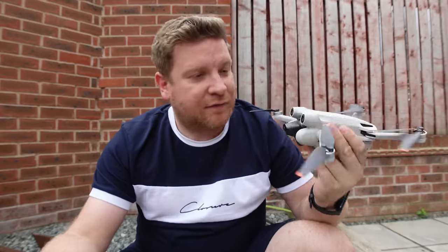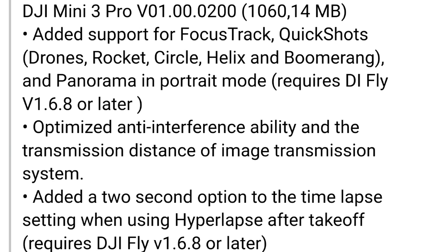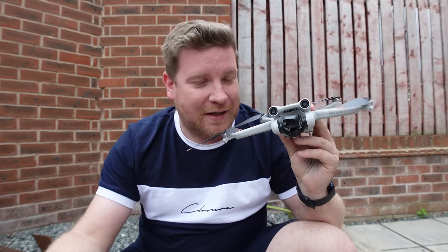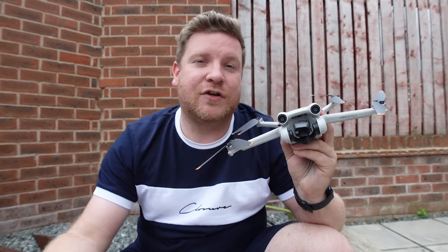For the DJI Mini 3 Pro, we have added support for Focus Track, Quick Shots, and panorama in portrait mode, requiring the new DJI Fly app 1.6.8. That's fantastic because the whole point of the vertical/portrait camera is to quickly share videos and photos to social media, so having Quick Shots in vertical mode makes a lot of sense — and thankfully that feature is now here.